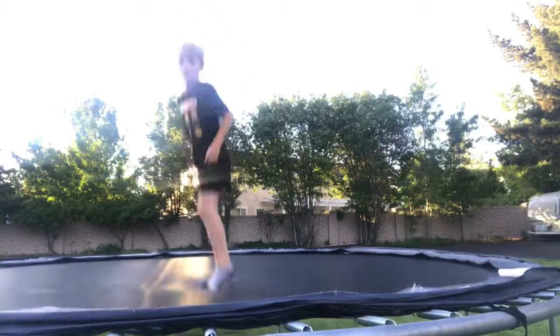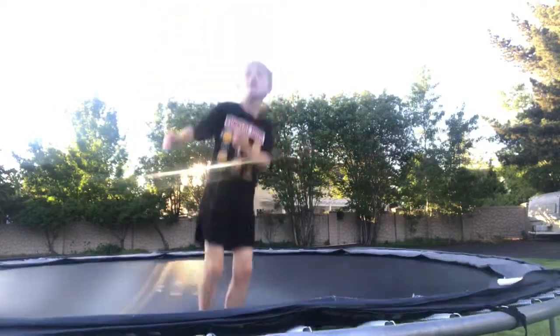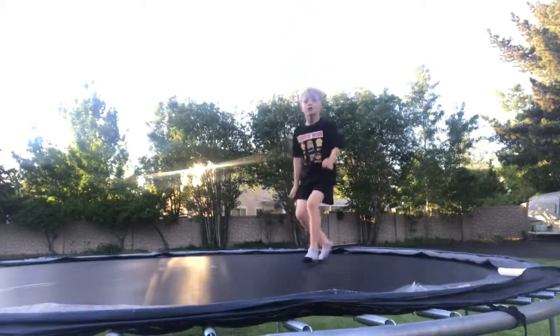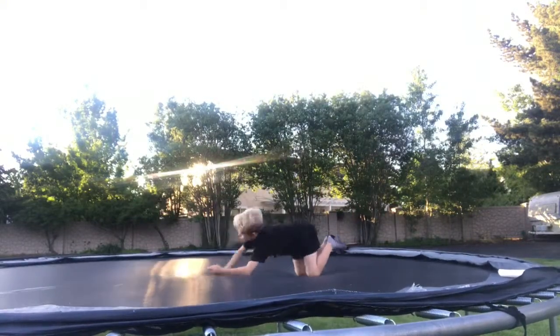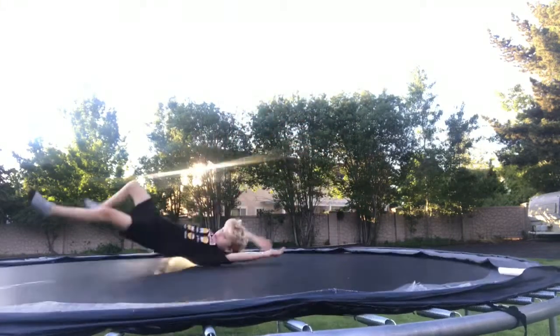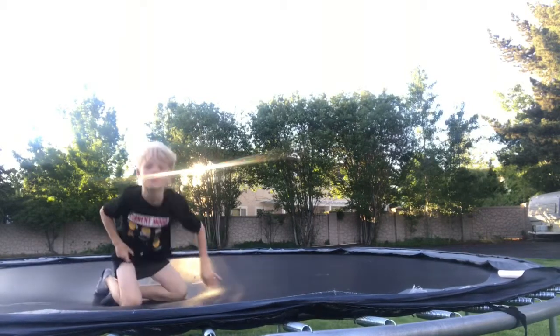So first rule: don't straighten your body, because look, it doesn't really work and it hurts and looks very ugly. I'm just going to show you it in slow-mo because why not.